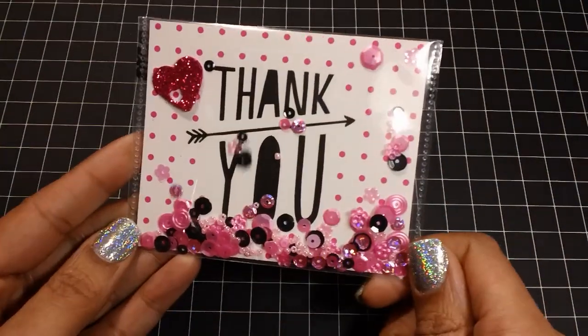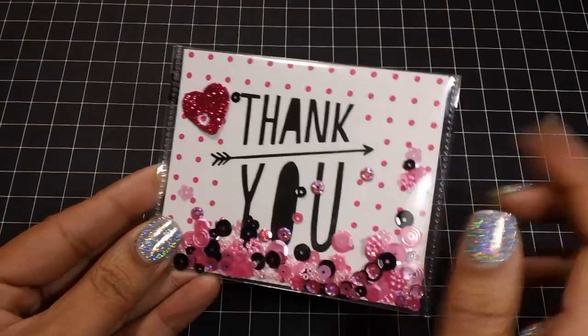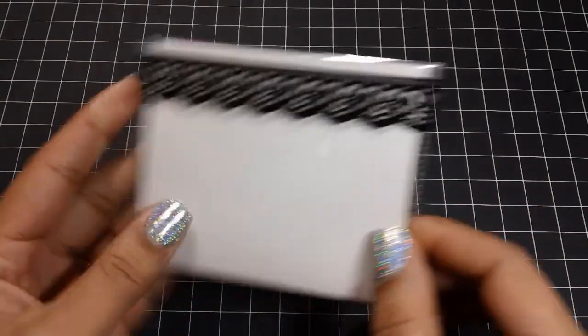I did this one here — I added a little heart that I think came from the Dollar Tree. And then on the back I just added some lacy tape from the Dollar Tree.